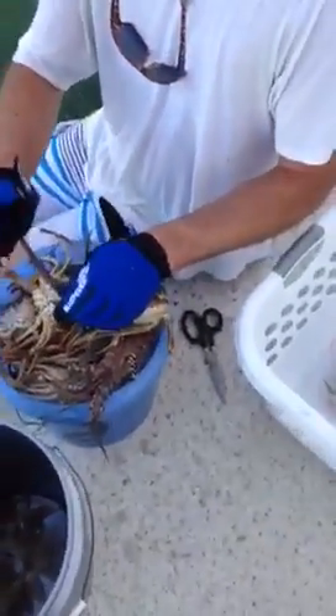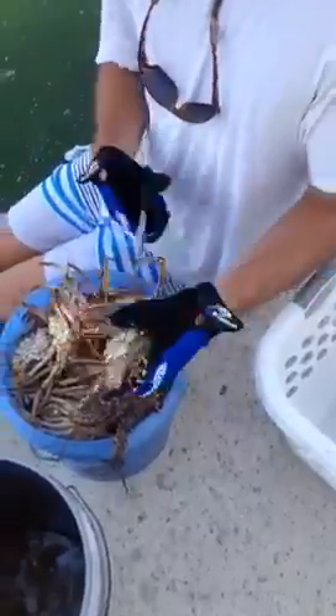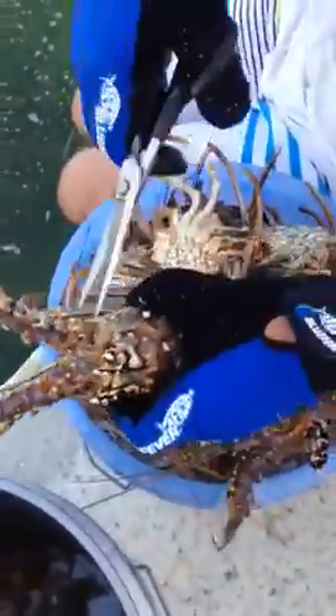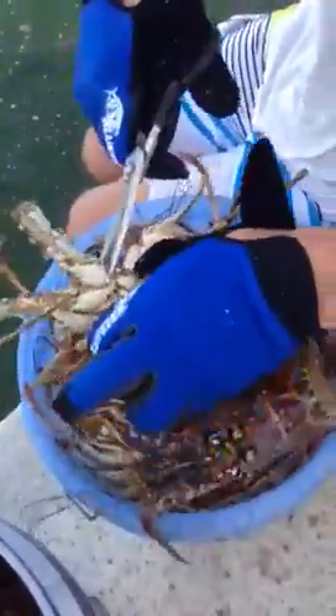So Travis, what are you doing? We're going to take the knuckles off. You've got to get the knife in that soft spot. Cut out the scissors. Soft spot.